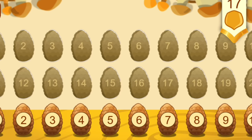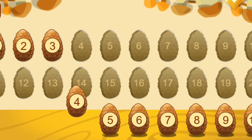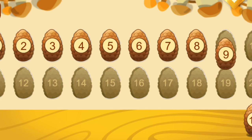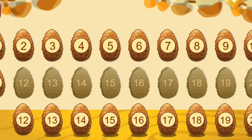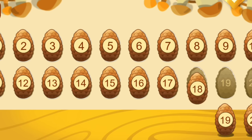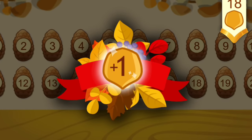The cones have mixed up. Put them in the right order: 2, 3, 4, 5, 6, 7, 8, 9, 10 — that's the first ten. Then 11, 12, 13, 14, 15, 16, 17, 18, 19, 20 — that's the second ten. You've earned a nut for the squirrel.